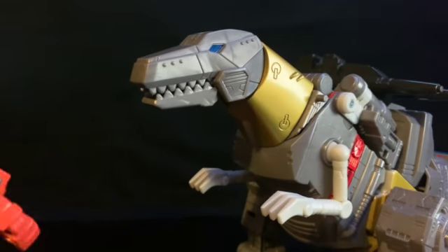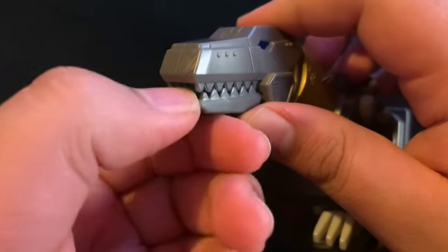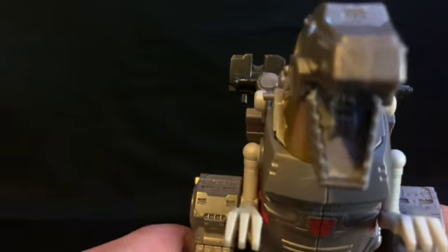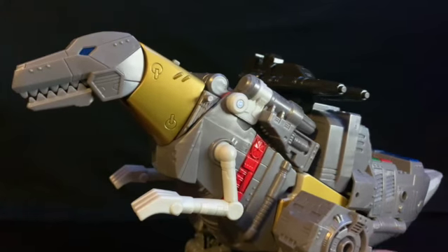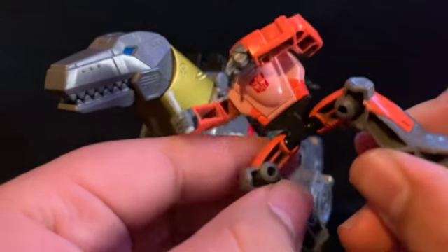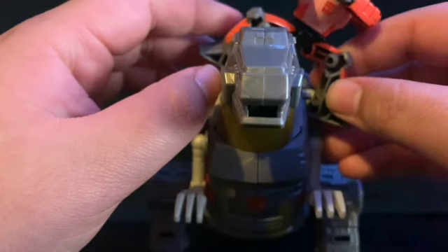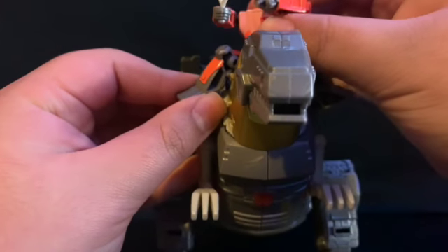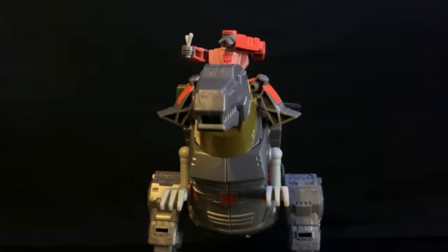You can actually see Grimlock has two posts on each side of his neck. He is missing his two front teeth — I guess so you can get in there and open his mouth, which doesn't look bad when open. He has two posts on each side and little slots on each side of Wheelie's legs. You spread Wheelie's legs and slide them in on both sides, and there you have Grimlock with Wheelie riding him.